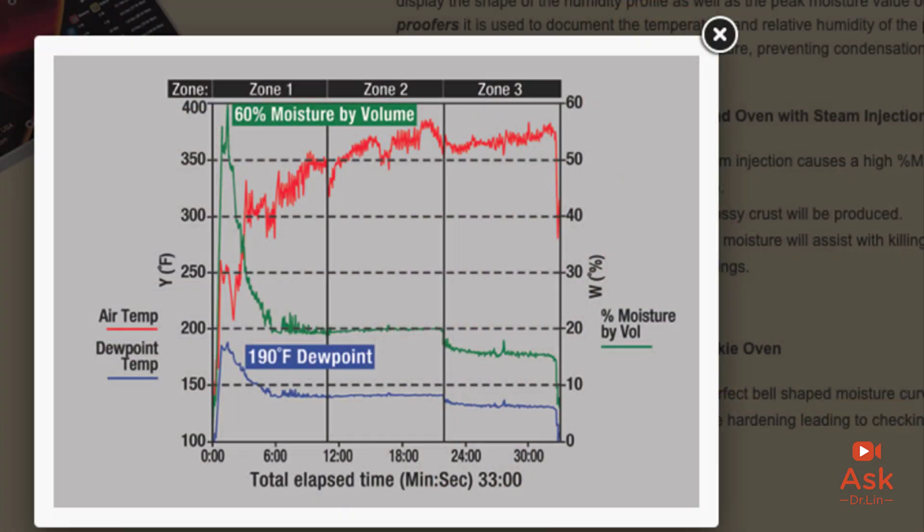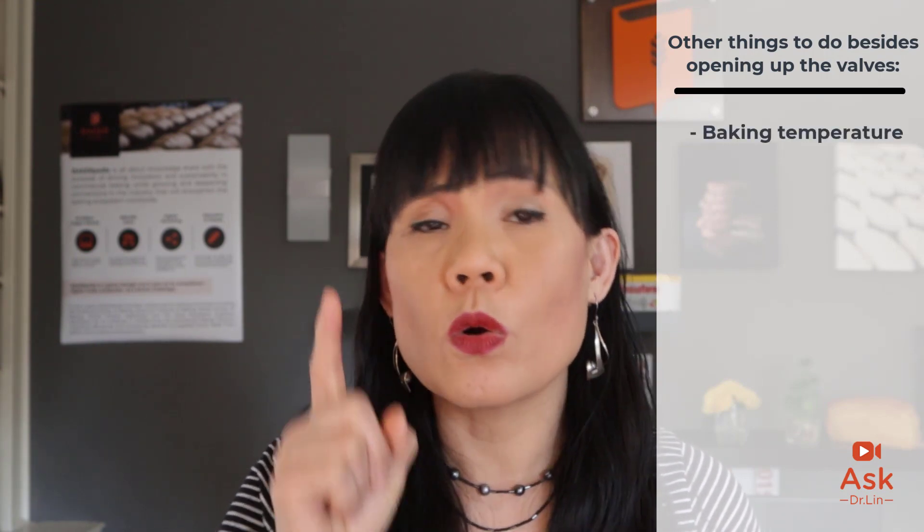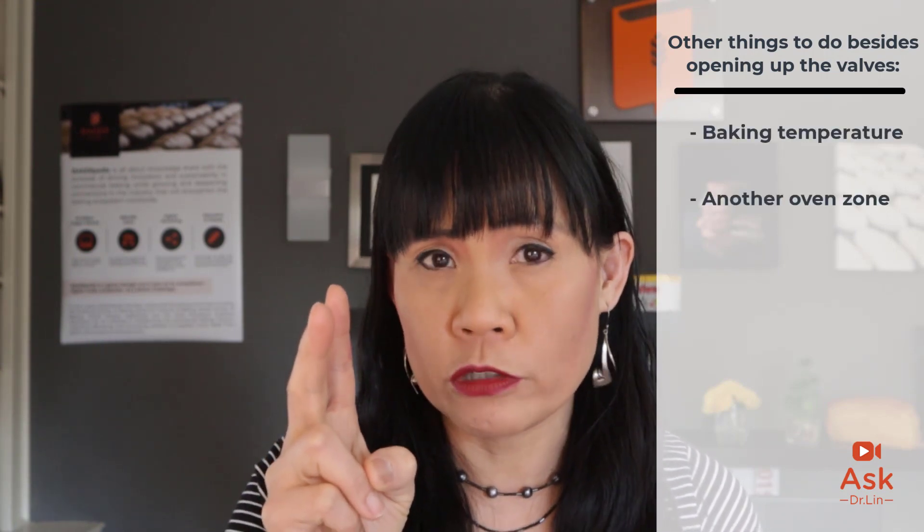Believe it or not, this is a common problem due to the increase in output of the oven. Your humidity profile should look like this — with a peak in zone one and an immediate reduction in zone two. If you do not have this profile, then you need to do whatever you can to obtain it, including opening up valves. What other things can you do besides opening up the valves? You have to either increase the baking temperature to drive out the water or put in another oven zone. But before you do either of those, do you know there's an easier fix? Yes — slow down your throughput.